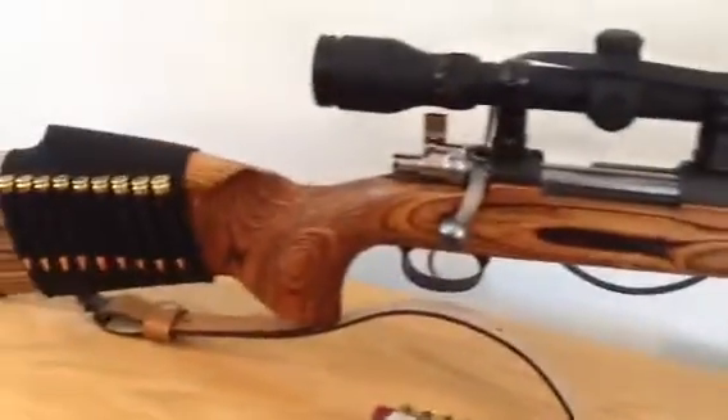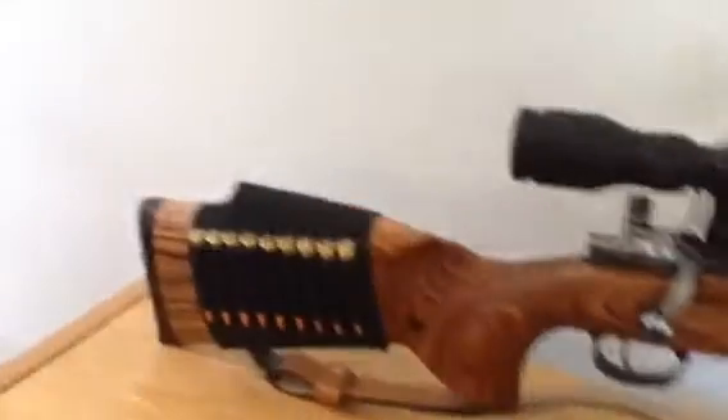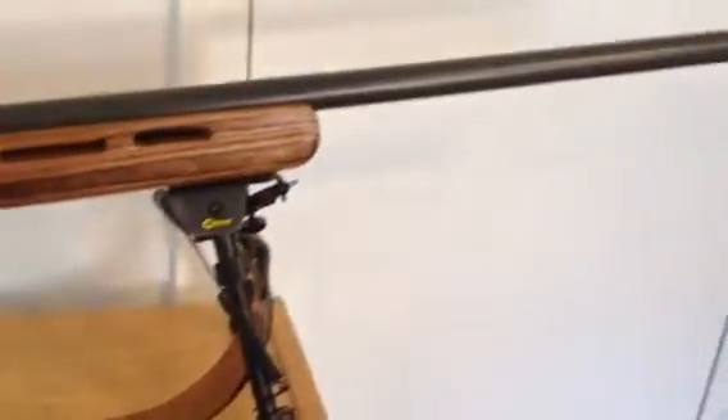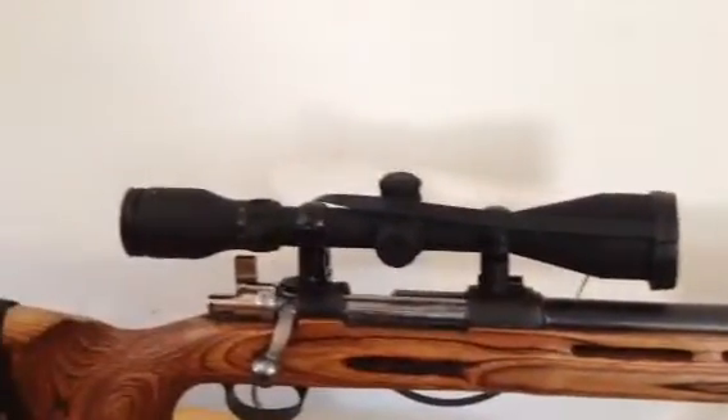No more mods. That's it. Take it out at the end of the week, do a little shooting. See how I'd scope it out, adjust the scope.